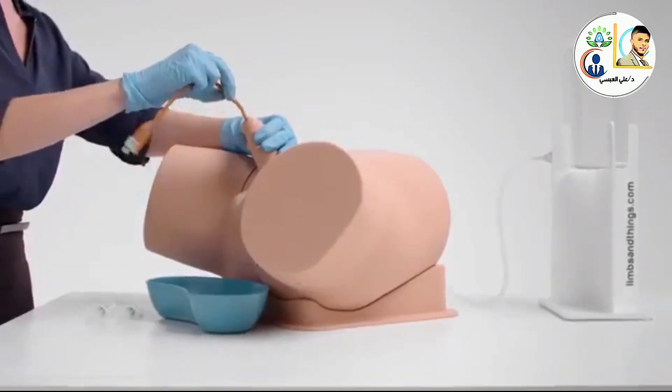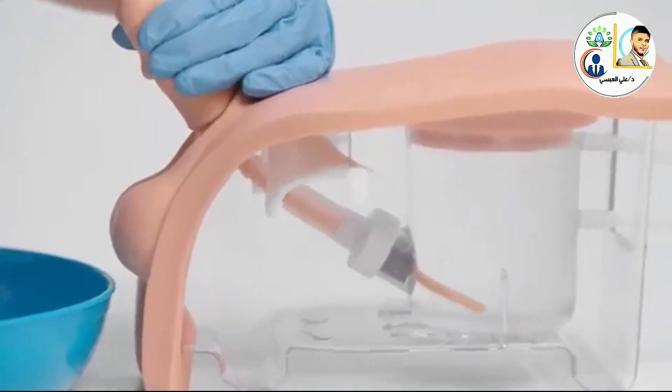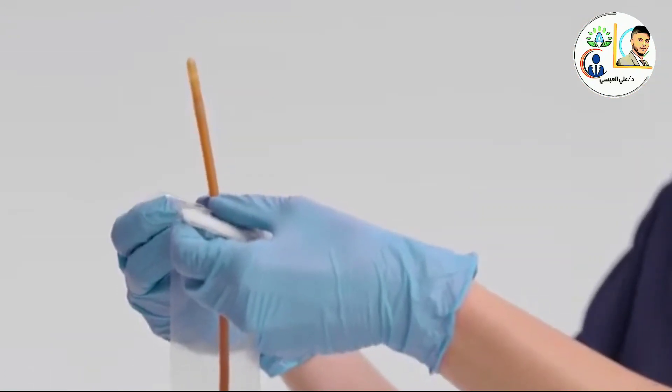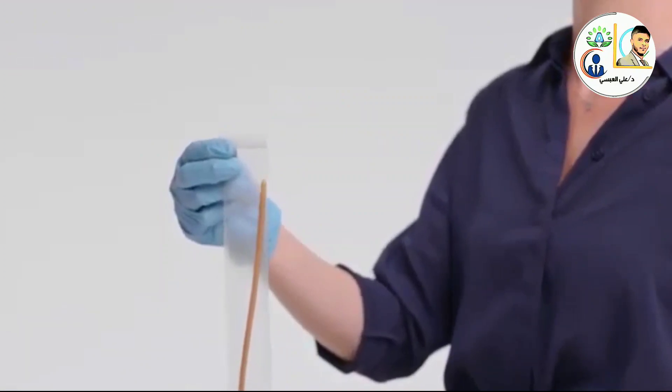The ability to view the catheter path gives trainees and teachers real-time feedback on the location and progress of the procedure. The reusable catheter sleeve allows repeat training of the aseptic catheterization technique whilst reducing ongoing costs.